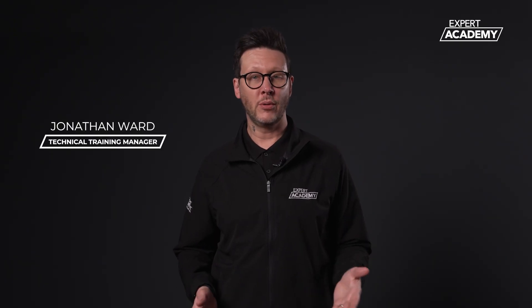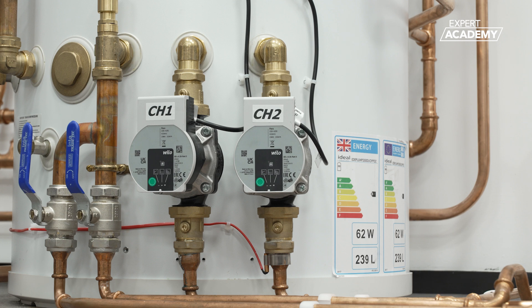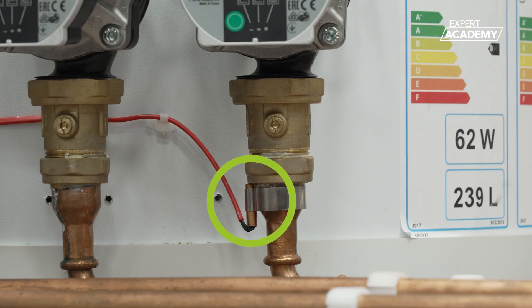Before enabling central heating zone 2 in the controller, ensure the TW2 thermistor is clipped to the flow pipe of zone 2.